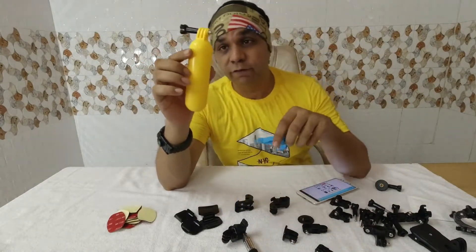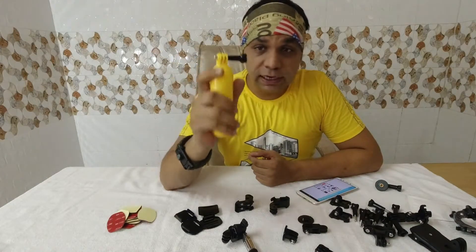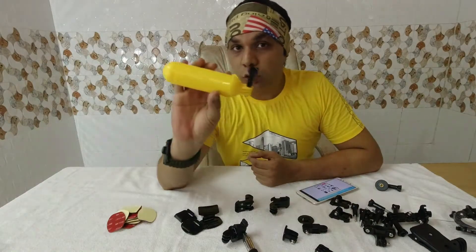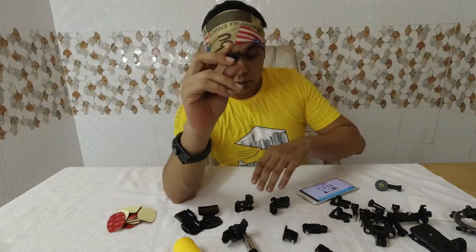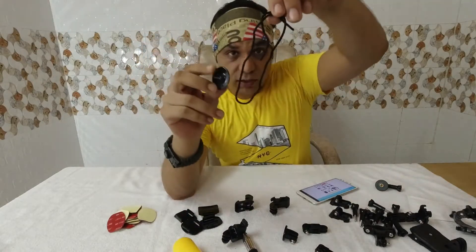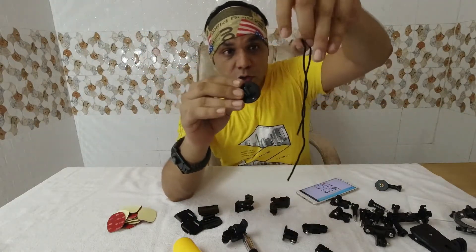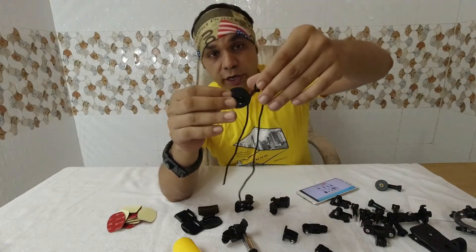This is the floating handle grip — you can mount your camera and leave it in water; it floats. Use the strap so if it slips from your hands, you can find it and it won't sink. This is called the safe track: you get a strap and a thread so you can tie your mount or action camera to it and you won't lose your cam.